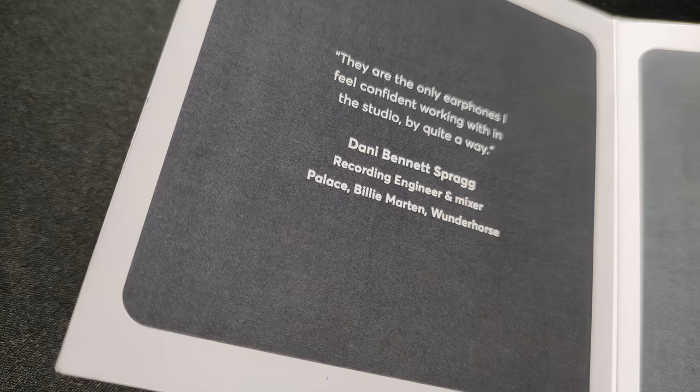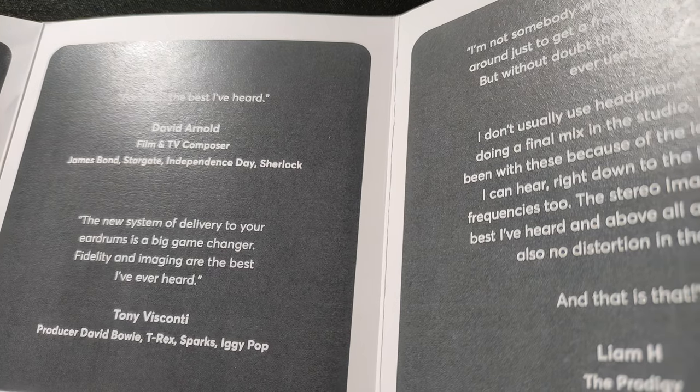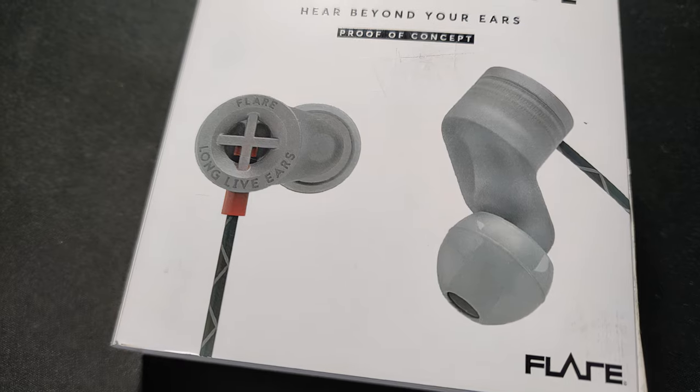The E-Prototypes have, in a way, the best low-end out of any IEM or even headphones I've ever tried. There is a lot of bass and it keeps its integrity very well. The bass is extremely well-layered, resolving, and punchy no matter the source I paired it with. If I were to pick one single thing that the Flare Audio E-Prototypes do well — way above their league — it would be the bass region. It hits hard, doesn't fall apart even despite its amount, and extends extraordinarily low, with some audible roll-off occurring in the 20-some-hertz region.